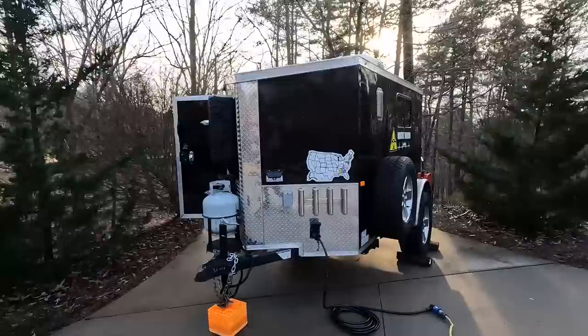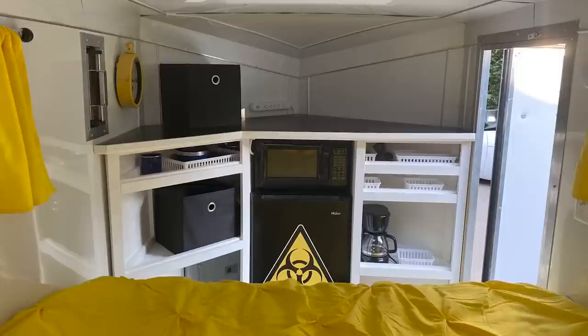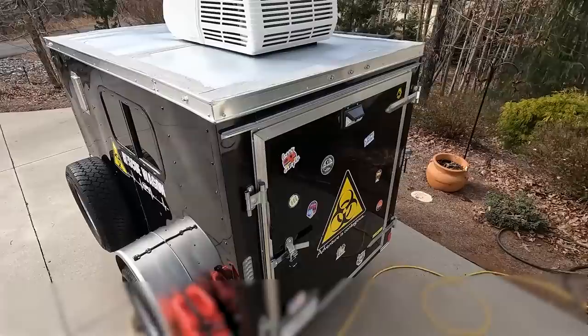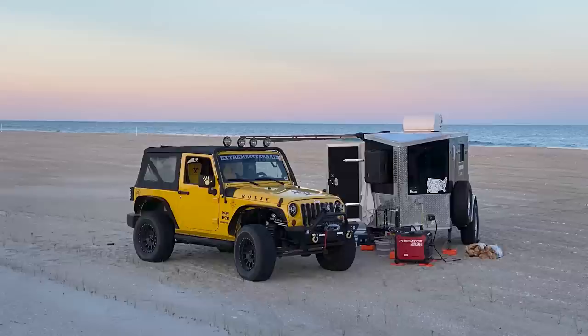In this video we're going to show you our 5x8 cargo trailer conversion to a camper. We're going to give you a tour of our rescue wagon, which is what we call our little camper. We're going to show you the things we felt we had to have when we ordered it, the do-it-yourself items we added to the outside and inside, the cost of those items, the total cost of the camper, and ultimately how you can use your little camper to be free.